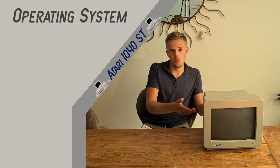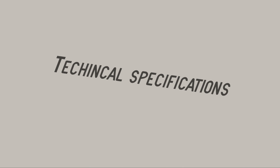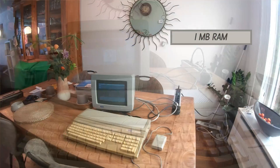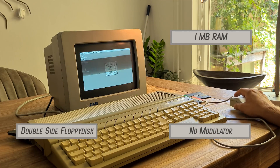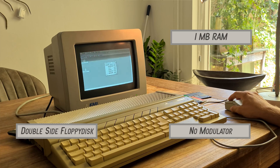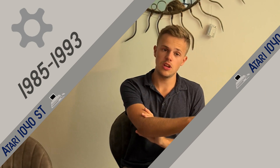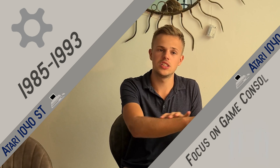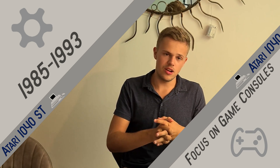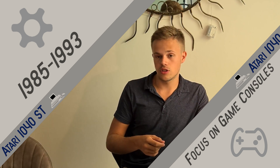So let's find out what GEM is — the operating system of this computer. This model has one megabyte of RAM, so it's really slow compared with modern computers. It has a double-sided floppy disk — you can put a floppy disk in on two sides. It does not have a modulator, which is the case for other models. The Atari ST was produced from 1985 to 1993, but it stopped because Atari wanted to focus on the gaming industry, thinking there was more profit there than continuing with the computer industry. But there are still users that use Atari systems, just for fun.